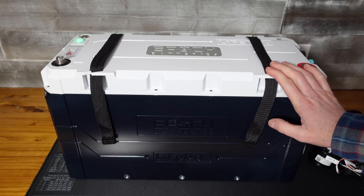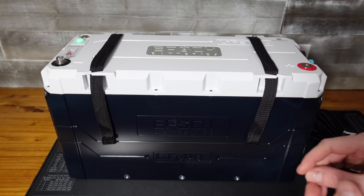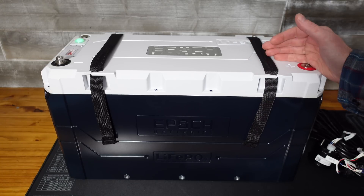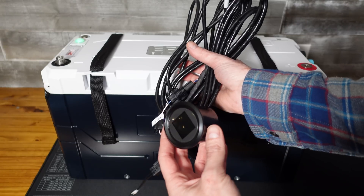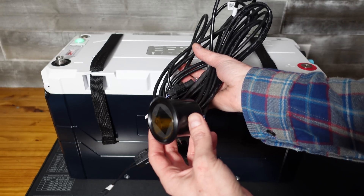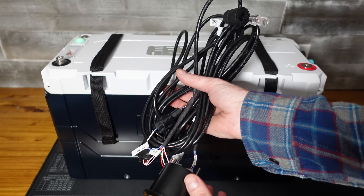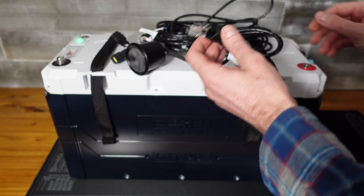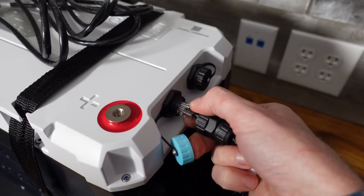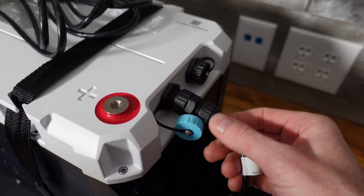Before we do anything with this battery, they want us to run a firmware update first. There is an entire document on their website that describes the process — I'd suggest you go read that before doing it yourself. You'll need to connect the remote meter because this meter is what actually has the Bluetooth support, so you can't connect Bluetooth without having the wiring harness connected. I've got the RJ45 with the little grommet going into the port with the blue dust cover, and we hear it beep as it turns on.